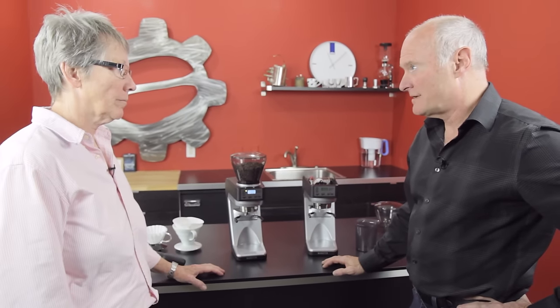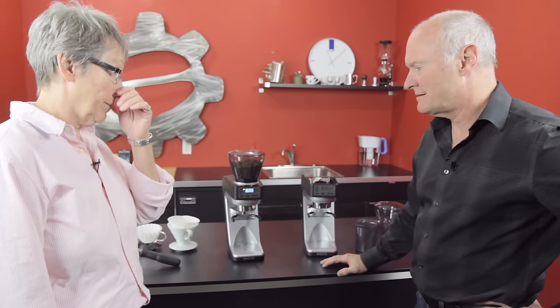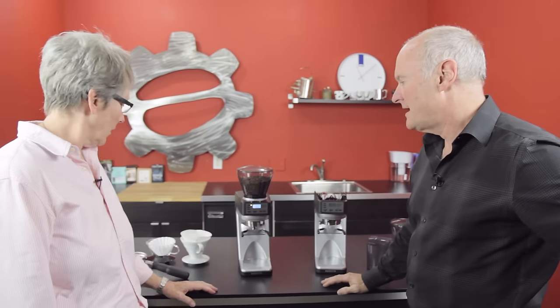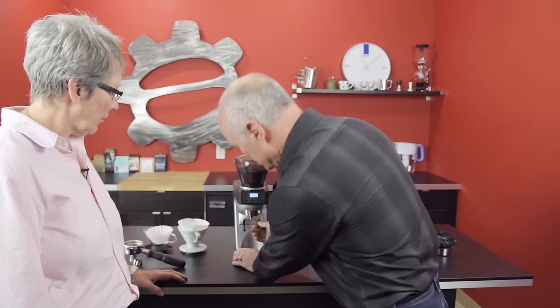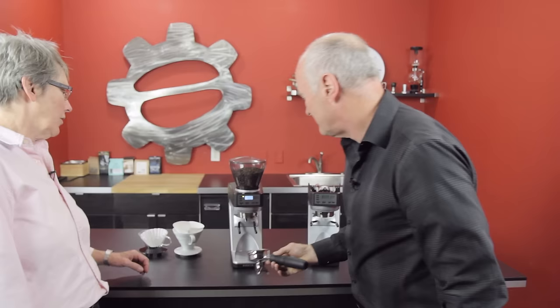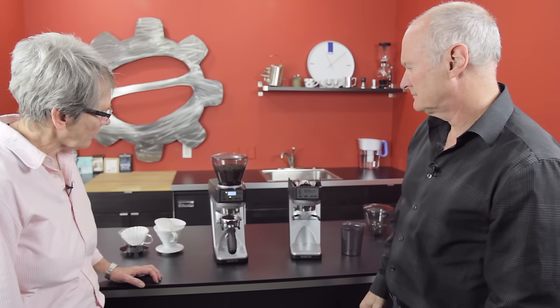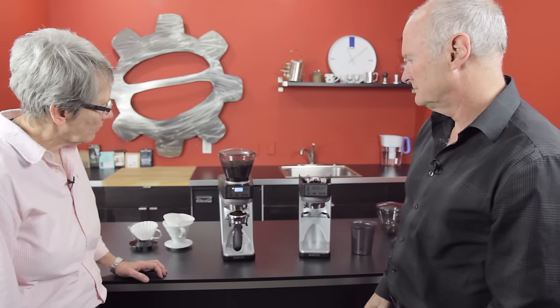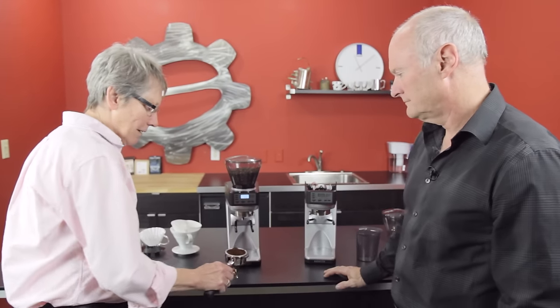At a setting that would choke a Rocket or a La Marzocco, we're grinding at about 3.5 grams per second. Let's go ahead and grind into a portafilter to show just how fast this is. It automatically tares. Done. Look at that.